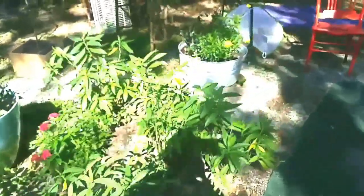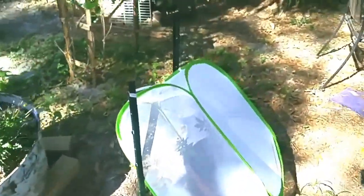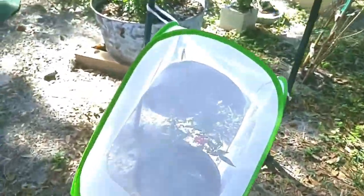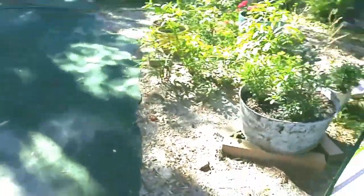This little white thing is kind of like my temporary monarch pen. Look — one of my monarchs just hatched! I was looking at this 20 minutes ago wondering when it was going to come out. I put a plant in there so it would have some nectar, and there's another chrysalis down there too.